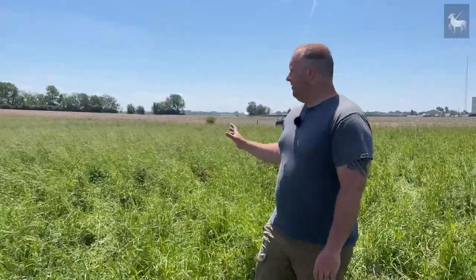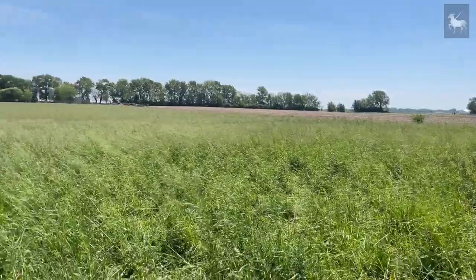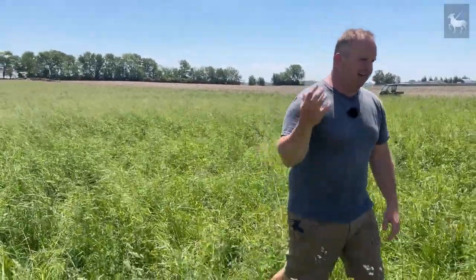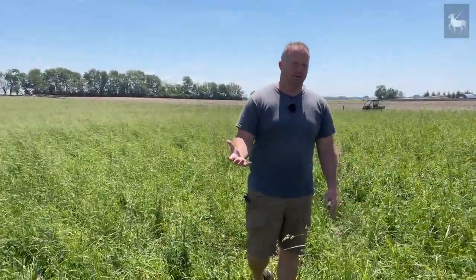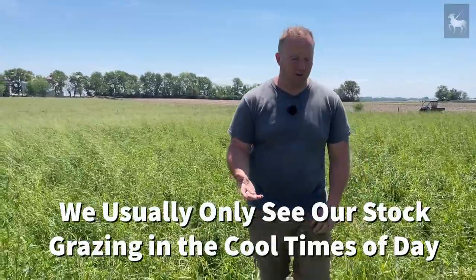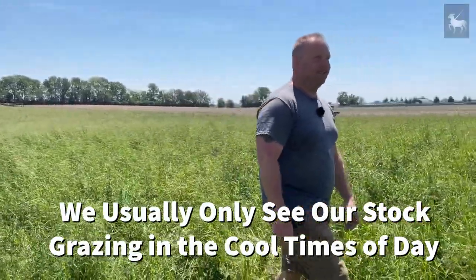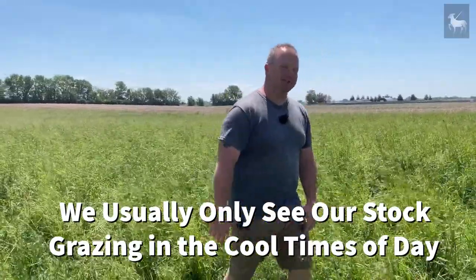If you take a look around inside this half-acre paddock right now, it's 10 o'clock in the morning and no one's over here eating. Generally speaking, they'll be in here eating for a couple hours in the morning and a couple hours at night. There's enough in here that it can really fill them up so they're never really hungry, and then they'll go lay out. We've got portable shelters for our animals, but they prefer to just chill out in the sun.